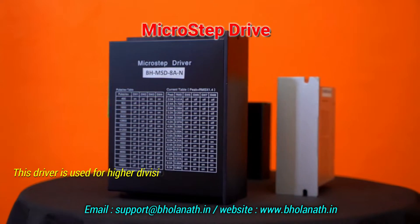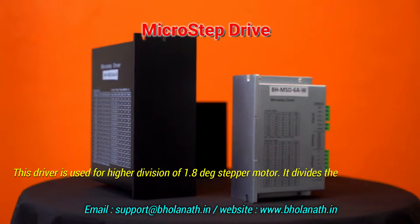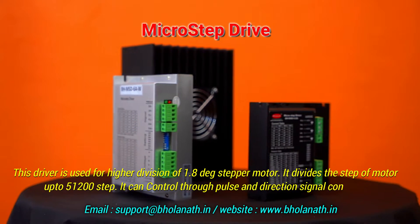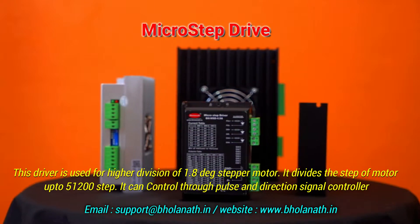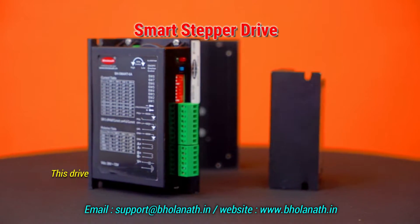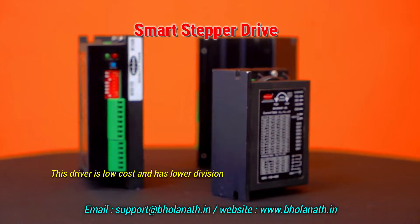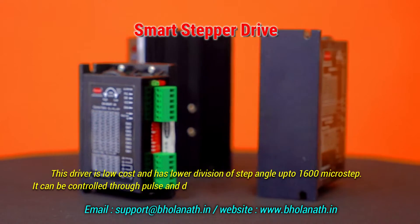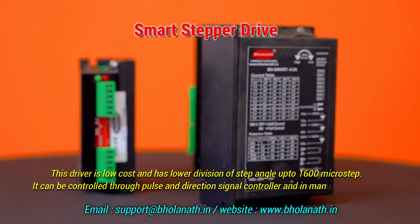The micro step drive is used for higher division of the 1.8 degree stepper motor, dividing steps up to 51,200. It can be controlled through pulse and direction signal controllers. The smart stepper drive is a low-cost driver with step angle division up to 1600 microsteps, controllable through pulse and direction signal or manual mode.